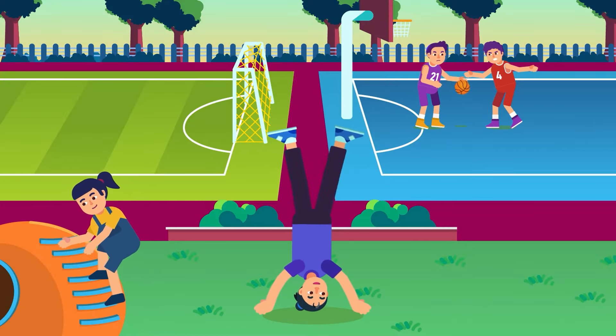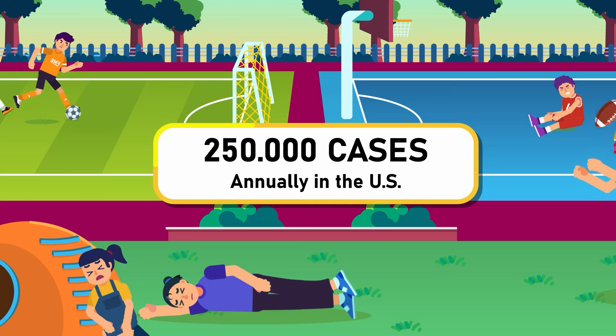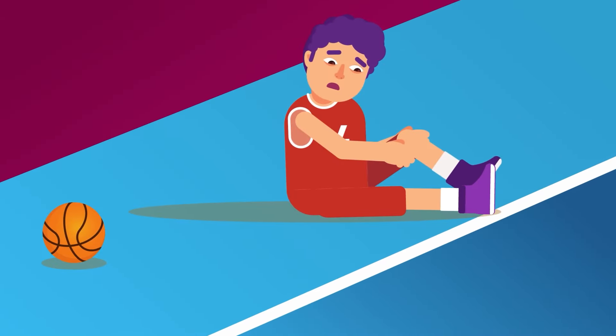For a condition as severe as it is, a torn ACL is surprisingly not uncommon. It happens around 250,000 times a year in the US alone. Most of them are due to sports injuries, but they can also be caused by accidents or falls.